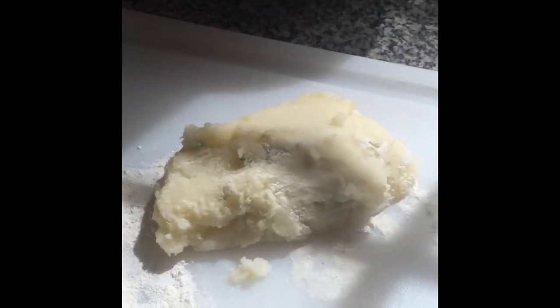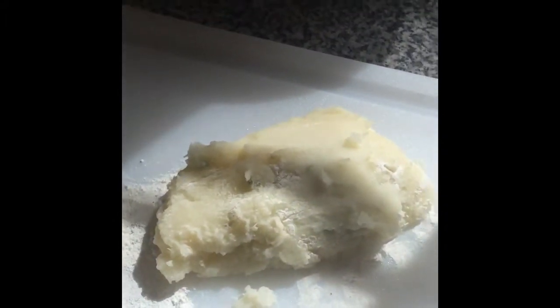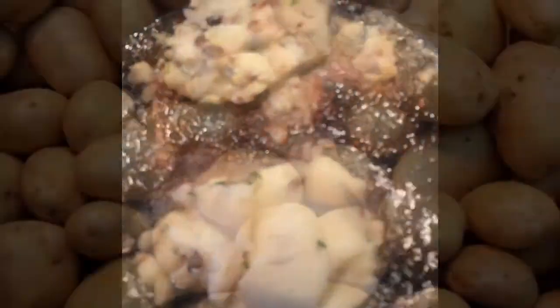Now we have turned the potato into a patty and put the meat inside of it. Now we will prepare to fry the potatoes. Here are the two potato patty meat thingies on the grill frying.